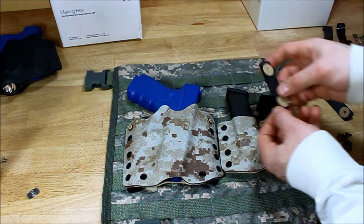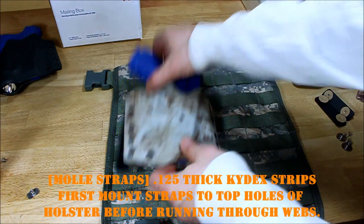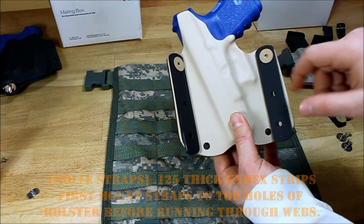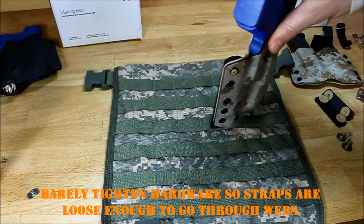What you're going to want to do is attach the straps to the back of the holster in the top positions first. Don't tighten them all the way down so that they have some room to make it through the webbings.